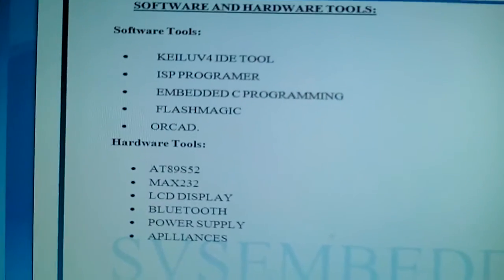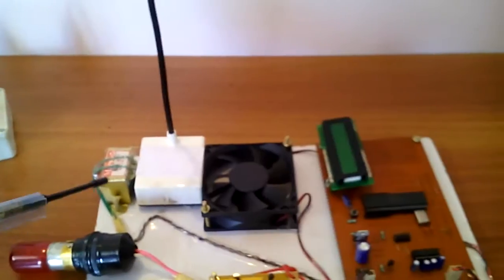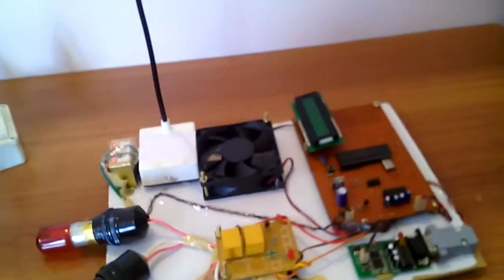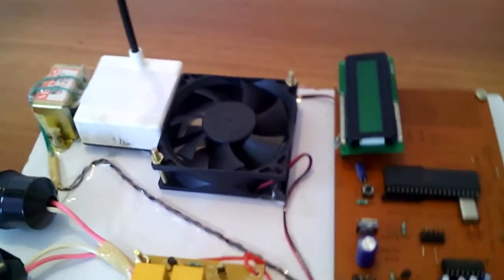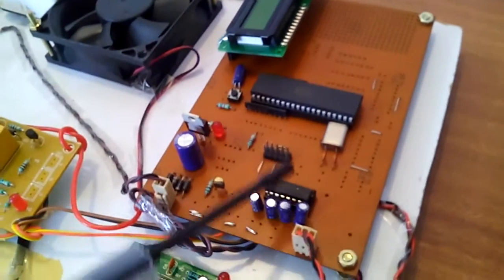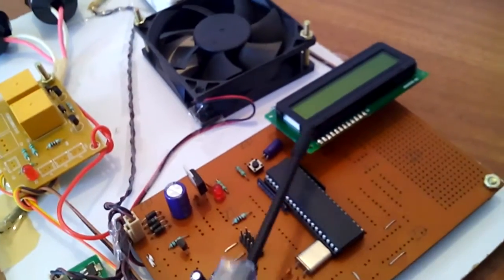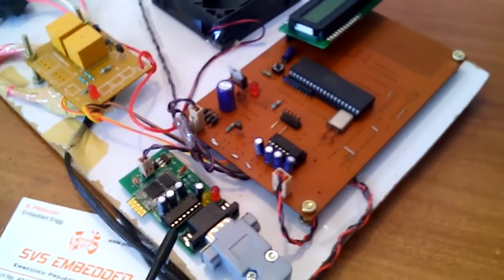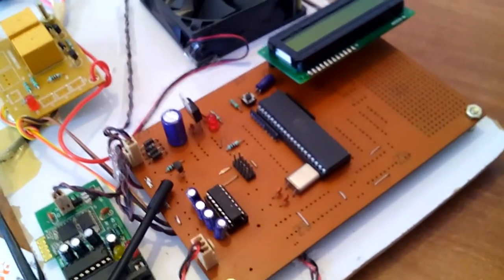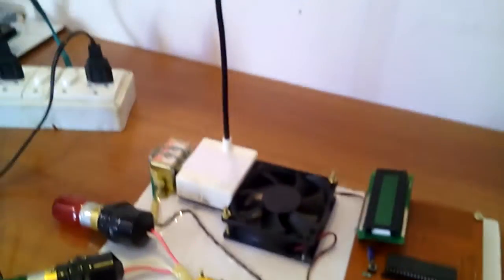Let us go into the hardware part. We are using a transformer, one DC bulb, two AC bulbs, one relay coil, one DC motor, an AT89S52 microcontroller, a 16x2 LCD display, an HC05 Bluetooth module, a MAX232 IC, one transistor, and the power supply units.